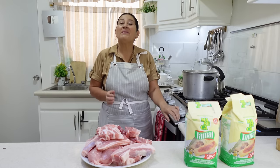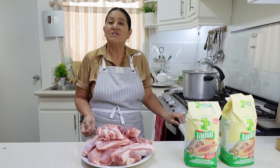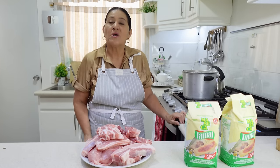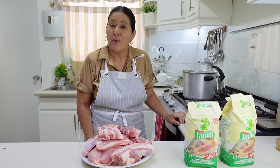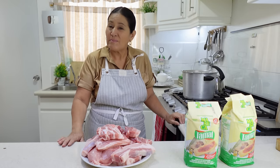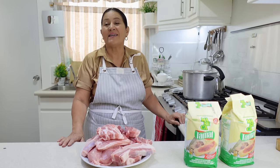Hello and welcome to your channel, a window to my kitchen. Today I'm going to show you how to make some delicious pork rib tamales in red sauce that are so delicious you can prepare them for your family for Christmas Eve or New Year's Eve dinner. I'm going to mention the ingredients in the step-by-step recipe and, as always, I'll leave them in the information box below.